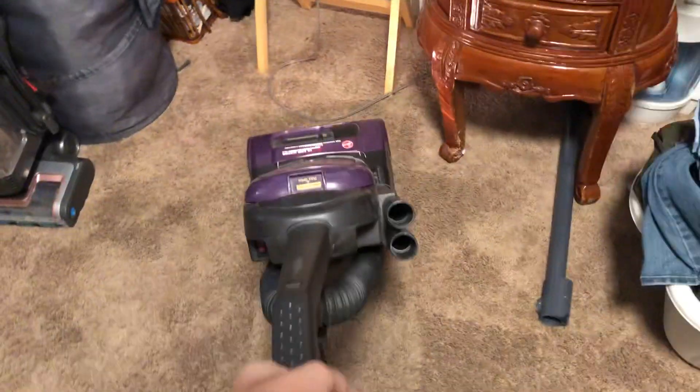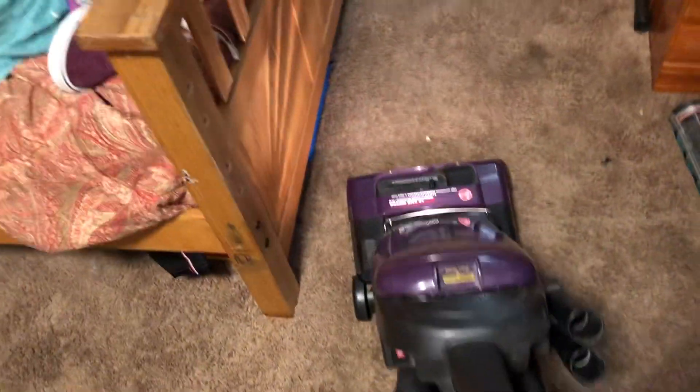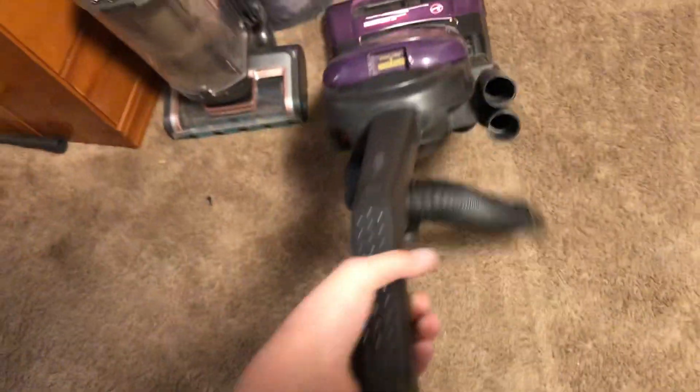I can't do anything about that right now. I don't have any belts, so I can't do anything about that right now. Let me do it.